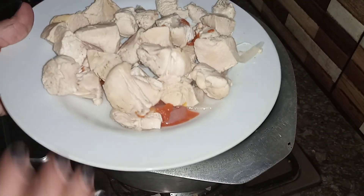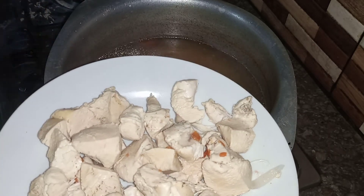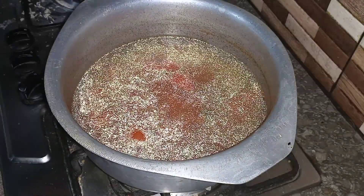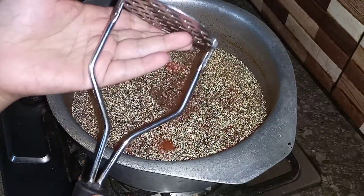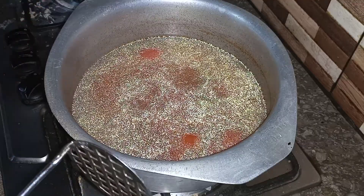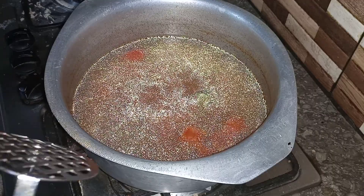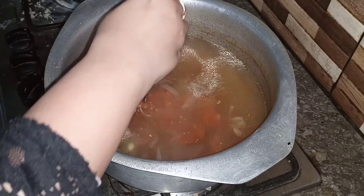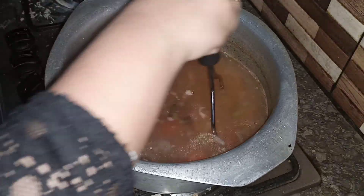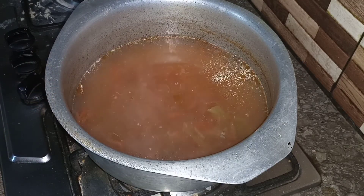I will remove the chicken from the pot and set it aside. Then I will spread the chicken out. We will crush all the tomatoes and potatoes in the next step.